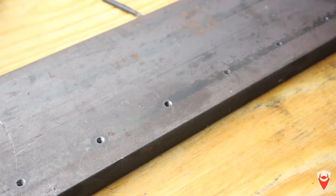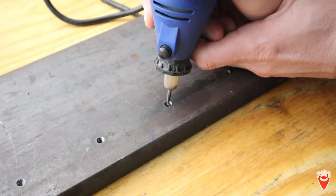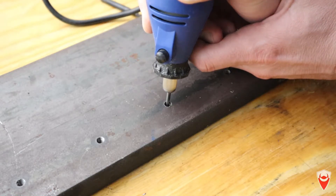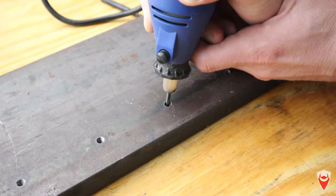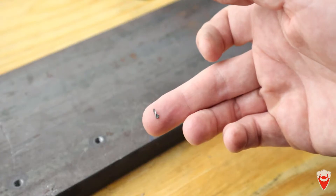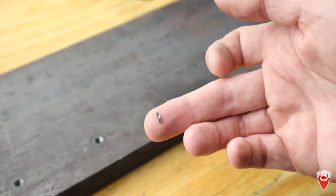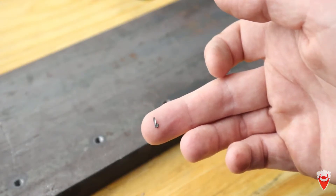That was mildly anticlimactic — it just broke a whole chunk off. This is a spiral tap and it seems to be breaking significant chunks off as we go through with the grinder. It's working better than I thought it would, so let's just keep making progress.